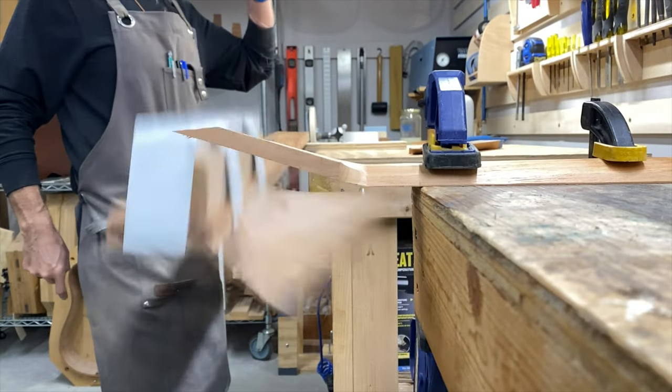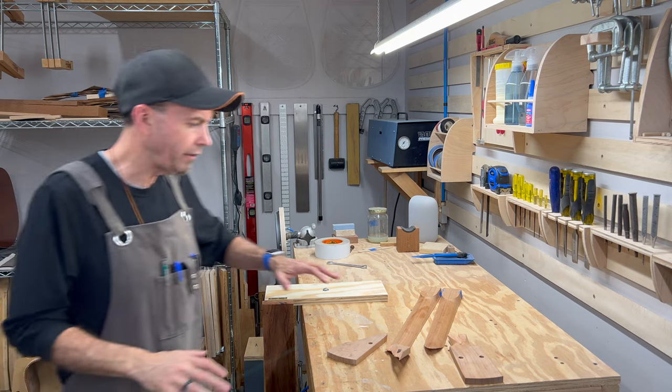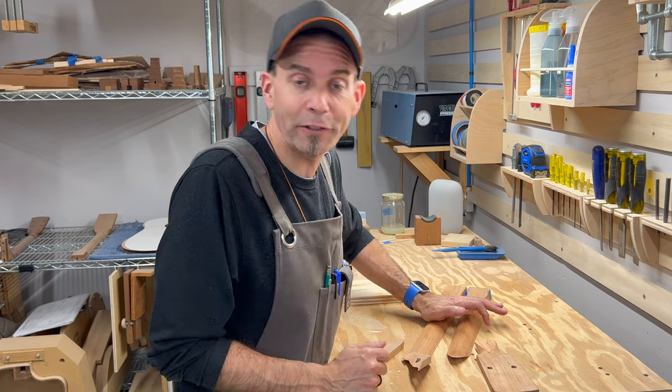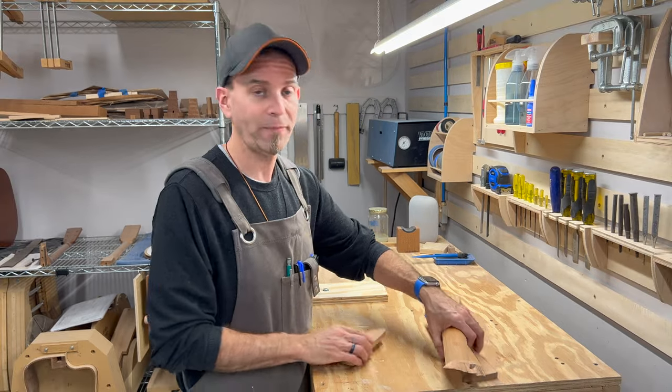There are several things you can do to compensate for the weaknesses of both construction methods, and luthiers have been doing it for years. The first is a volute on the back of the guitar neck — that gives you additional material to strengthen that joint. You could run a thicker face plate on the headstock to increase strength, or run the truss rod opening down into the body cavity of the guitar to give you additional material up at the top of the neck joint. Alright, I think it's time for me to stop breaking guitar necks and get back to building them. I hope you've all learned something along the way and had a little fun in the process — until next time, see y'all later.